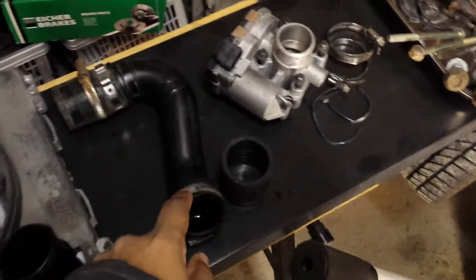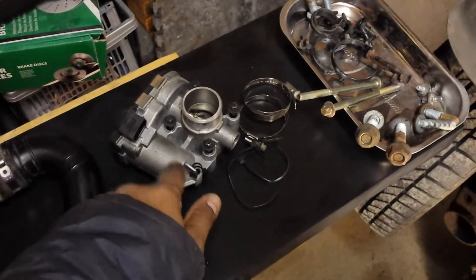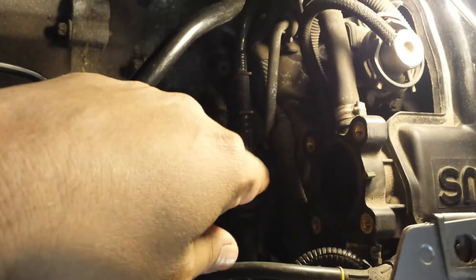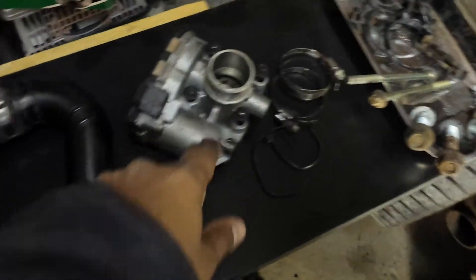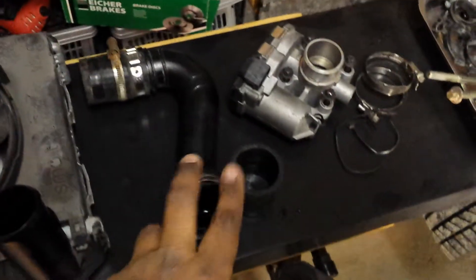The very first thing I removed was this pipe here which connects to the throttle body. The throttle body connects down here, and the pipe coming from the throttle body goes into the intercooler which connects there. So I removed this pipe — that was the very first thing I did, relatively easy.